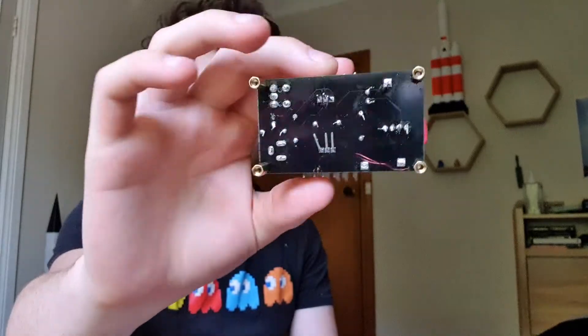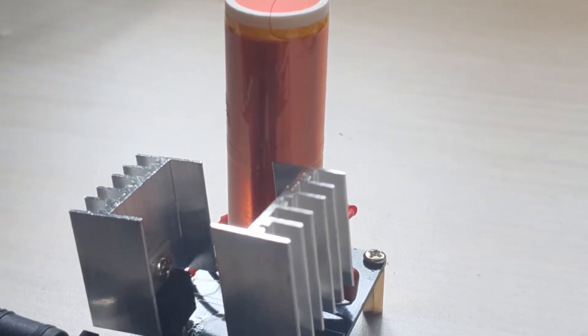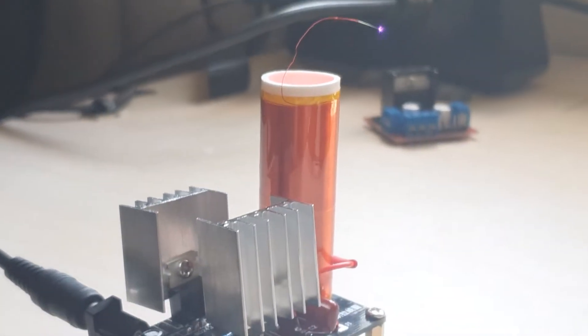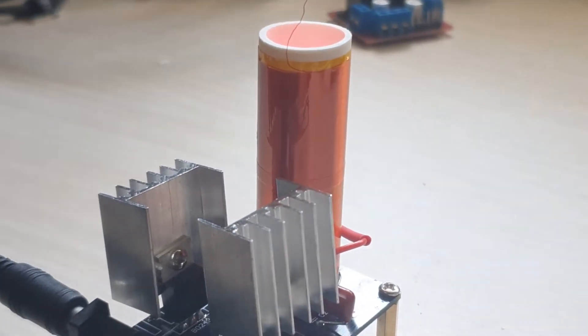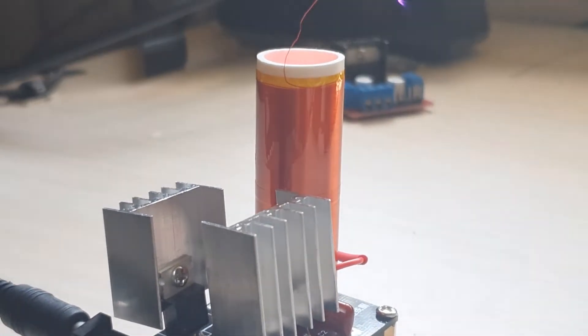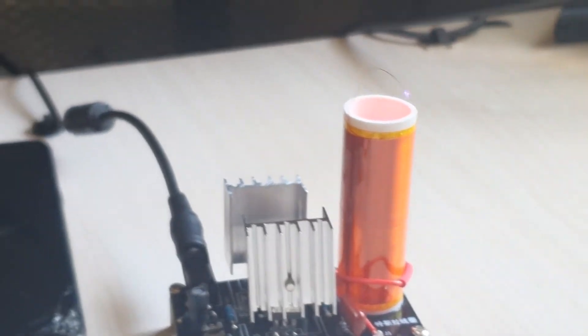Got a PCB here, all soldered up, all nice and done. That's pretty amazing isn't it — playing music through the arcs of electricity. It actually sounds not too bad. It sounds a little bit worse through the recording because of the microphone, and I had to have a fan blowing on it to stop the thing from overheating, but it doesn't sound too bad.